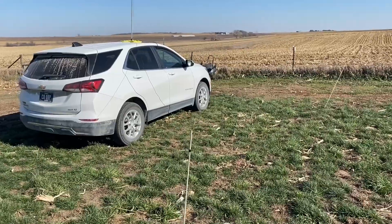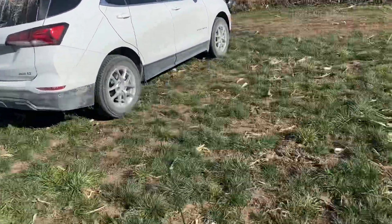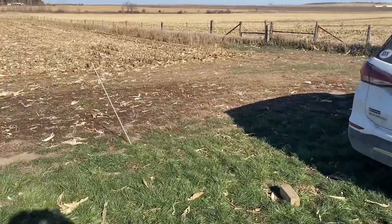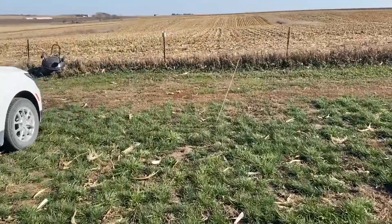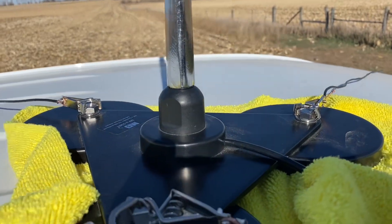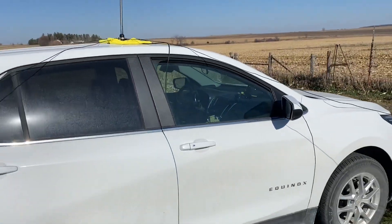We've got the four radials surrounding the vehicle — 16-foot radials because we're on 20 meters, and they're elevated. I've got them tied off to these little fiberglass three-foot rods. There's one off the northwest corner of the vehicle, one to the southeast corner, and another heading off to the northeast. They're alligator clipped right to the bolts on the mag-mount. Let's see how this performs.